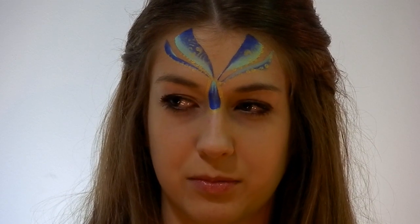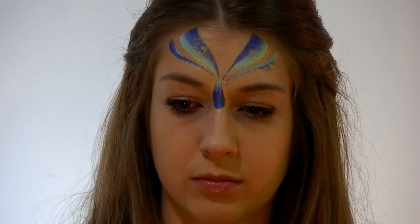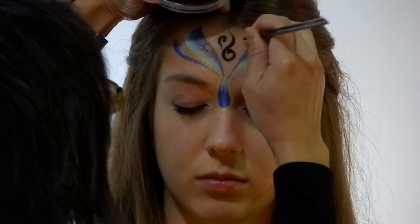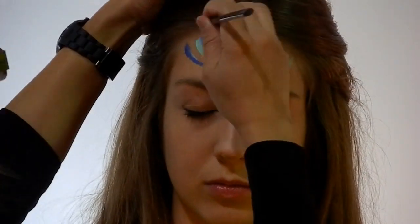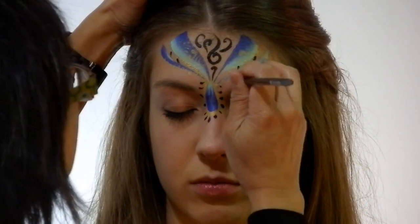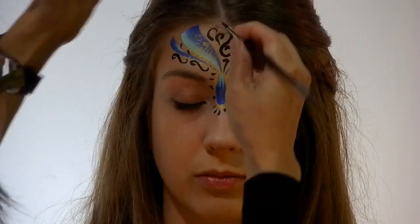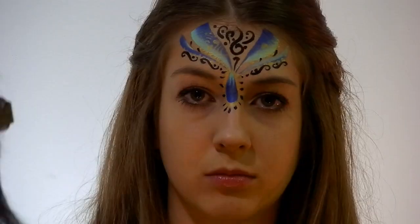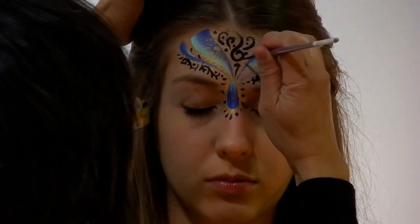I'm going to lay the foundation for the lace work. I'm using FPA Black with my number 4 round again, and do a few circles.